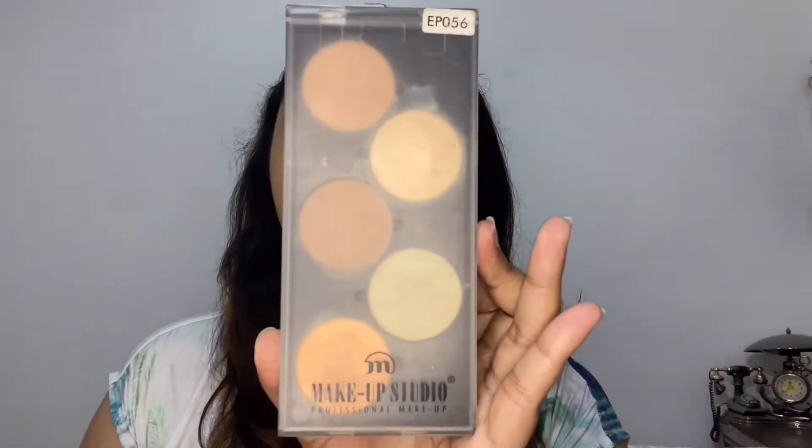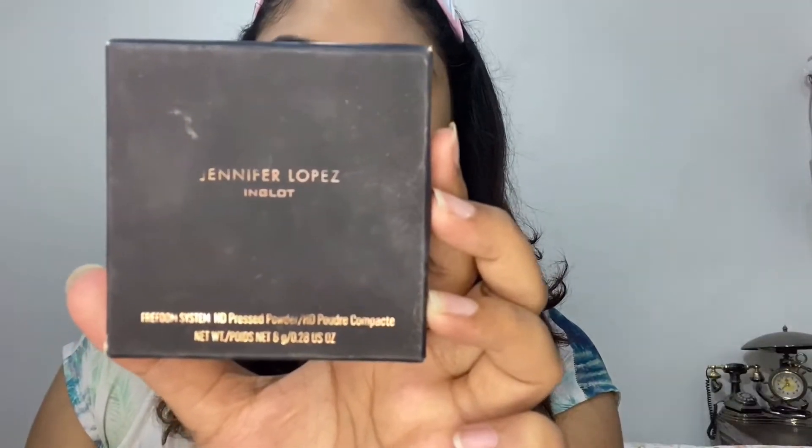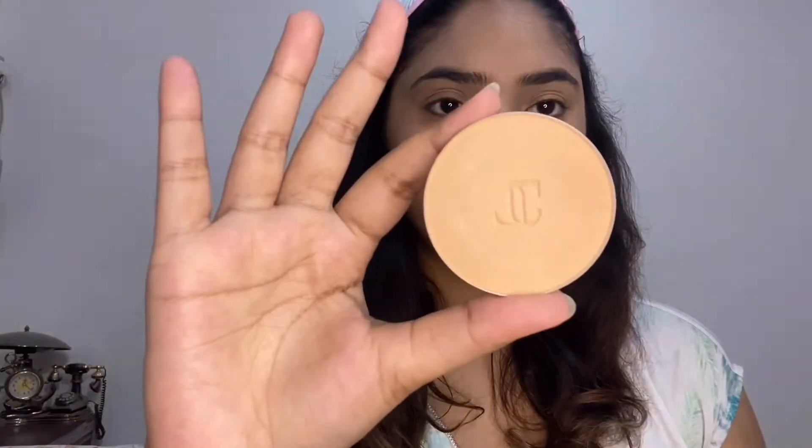I'm gonna push the foundation like this — I'm using the beauty blender from the back and just dabbing it in. Now I'm gonna use this concealer palette from Makeup Studio to conceal under my eyes, using this shade.